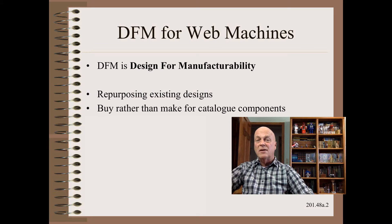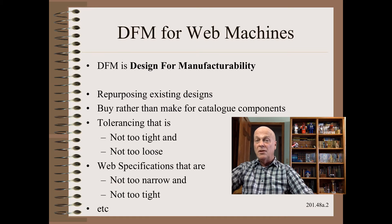We would not stress buying standard components rather than making them, because most engineers already do that. We should talk about tolerancing that is not too tight and not too loose, but that is also too much for this series. Indeed, I have written three different conference papers just on the subject of roller alignment tolerancing alone. Similarly, we are not going to discuss web specification tolerances because that subject is also too broad.